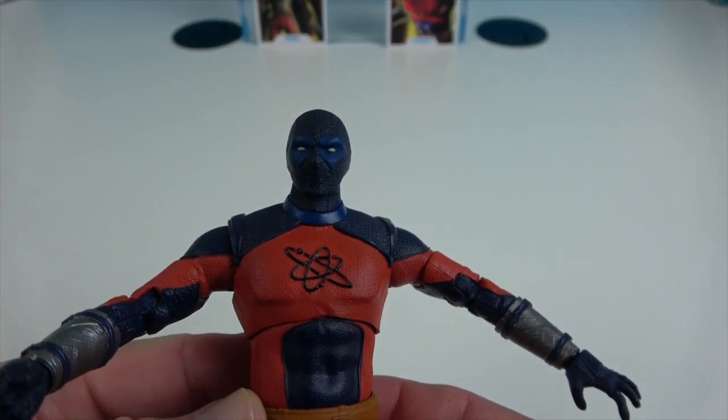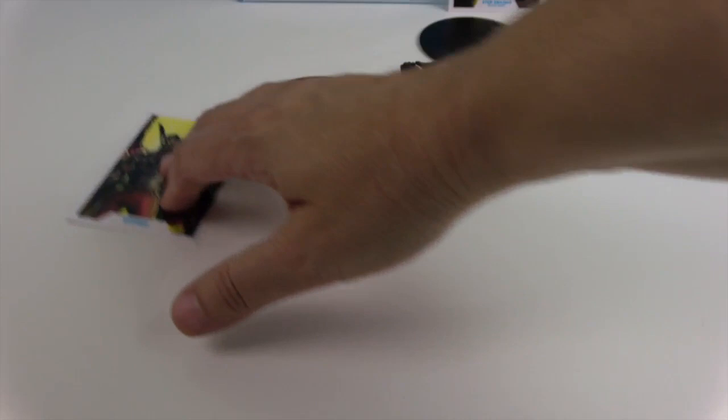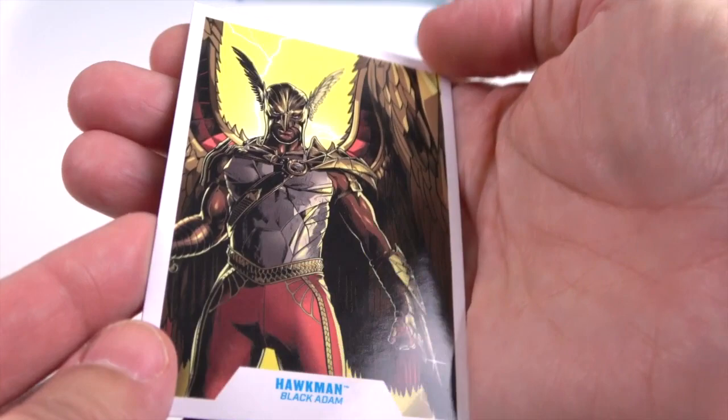Now let's move on to Hawkman. He comes with the same DC base. Here's his collector card — very cool and awesome. On the back there's his data file all about Hawkman; you can pause it and read all about him.